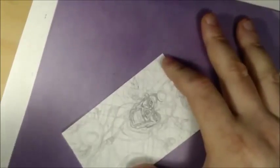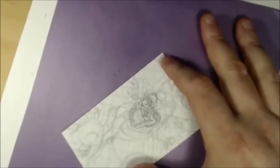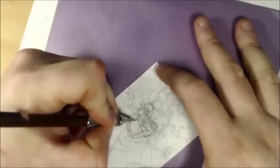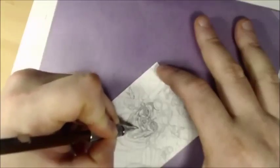I'm going to switch to a real fine number three pencil and hopefully I won't snap it — I've been inking a lot lately so I'm pretty heavy-handed. Let me get that going.